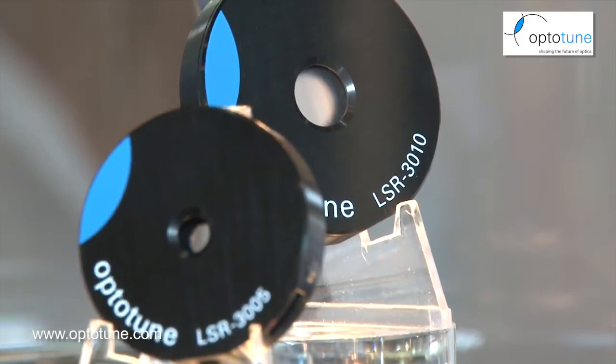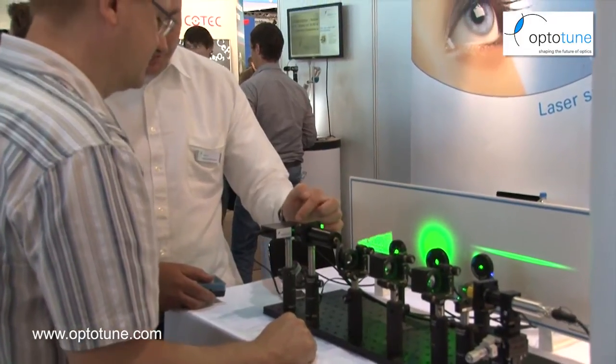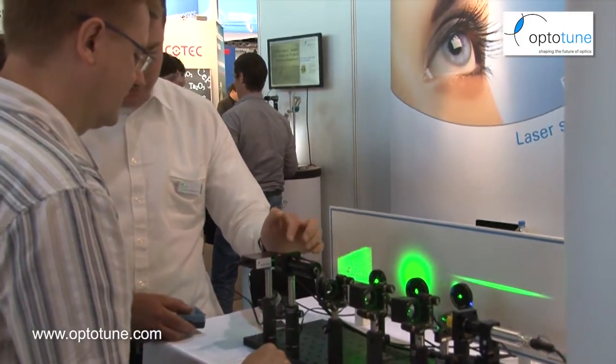Optotune is a high-tech startup from Switzerland, founded in 2008, and we started off with the concept of focus tunable lenses. In the meantime we have two product lines: the lenses and also laser speckle reducers. We're here for the second time at Optatec, and today I'd like to talk a bit more about our focus tunable lenses.